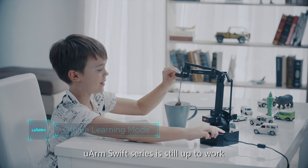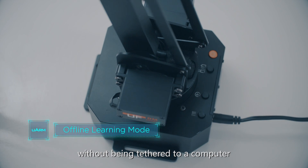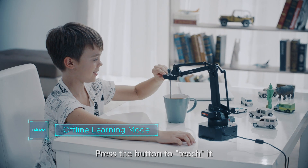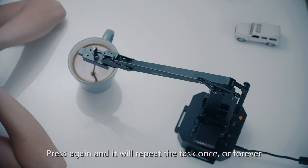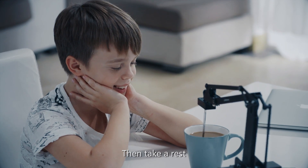The U-Arm Swift series is still able to work without being tethered to a computer. Press the button to teach it. Press again and it will repeat the task once or forever. Then take a rest.